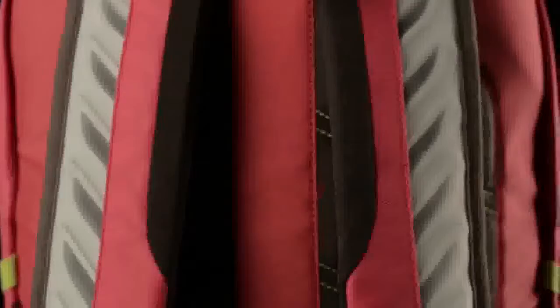The Vernon's breathable, load-absorbing shoulder harness and raised foam back panel means that you can always comfortably carry everything you need for class.